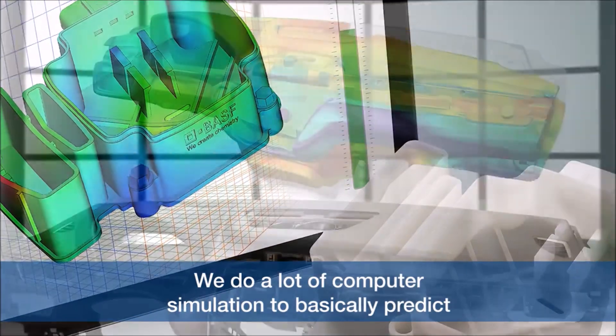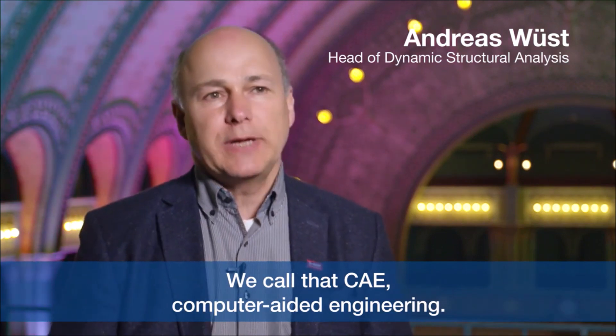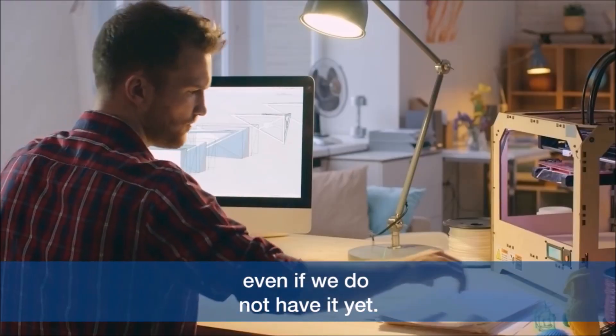We do a lot of computer simulation to basically predict how parts behave before we even have them. We call that CAE, Computer Aided Engineering, and we use a lot of computer techniques in order to predict how the part behaves in real life even if we do not have it yet.